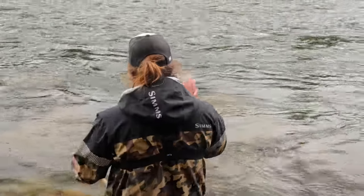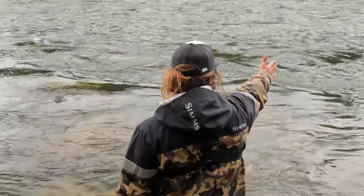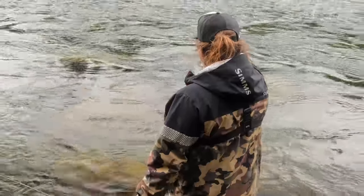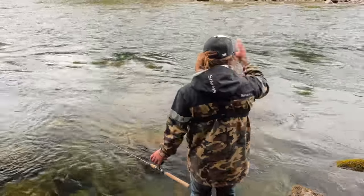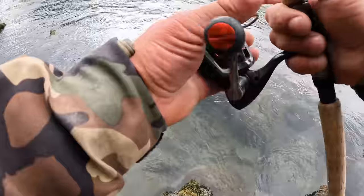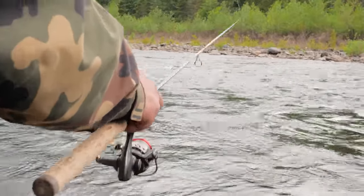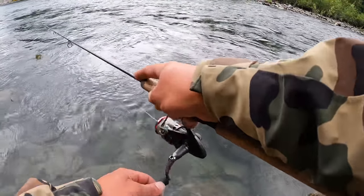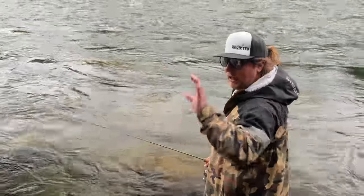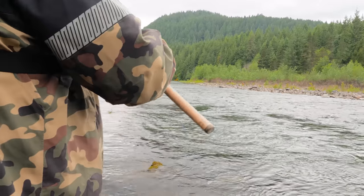In moving water, I'm going to refrain from casting anywhere above 90 degrees across — 90 degrees being straight across the river. I focus on a swinging presentation: cast at 90 degrees, let it sink, and work it across to my 45-degree angle. Casting upriver just gets you snagged in the rocks. I start close — just past where I can't see the bottom — and let the current do the work, making very small, very subtle jigs all the way back. It's not twitching like you're fishing for salmon; we don't want that thing to shoot more than two to three inches at a time.